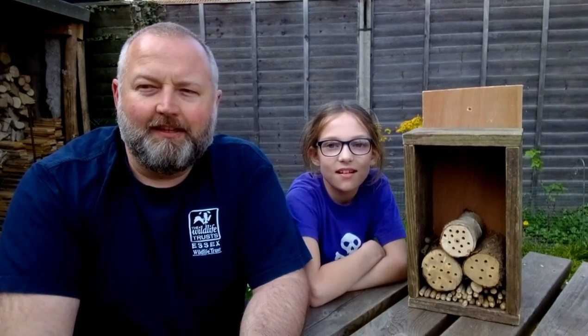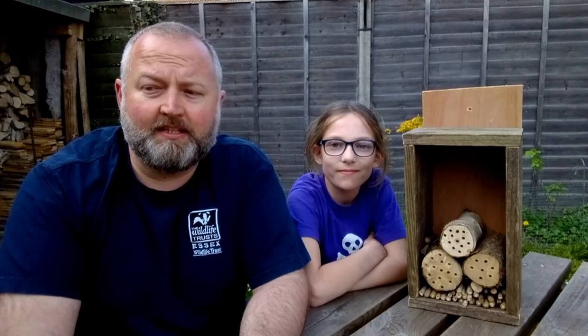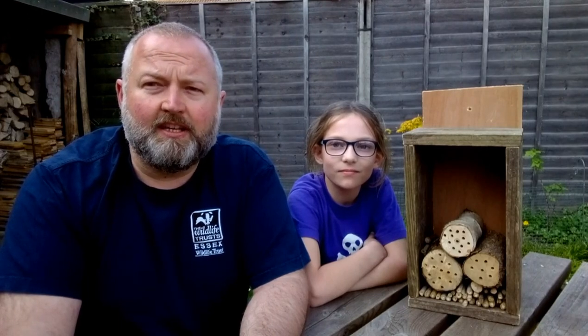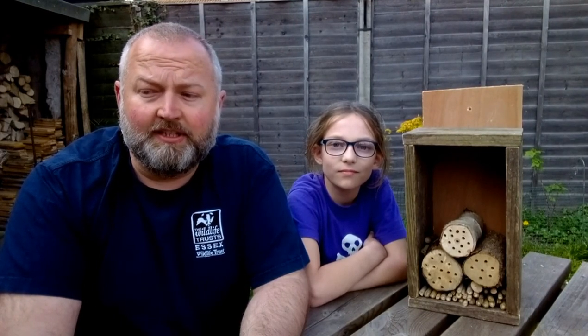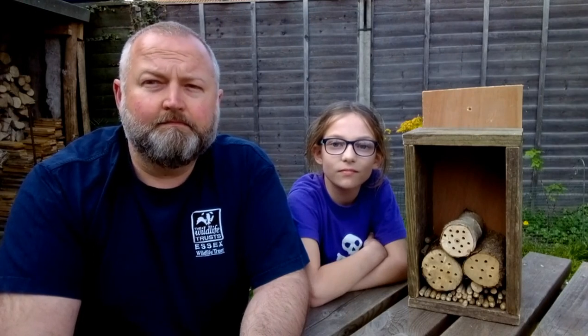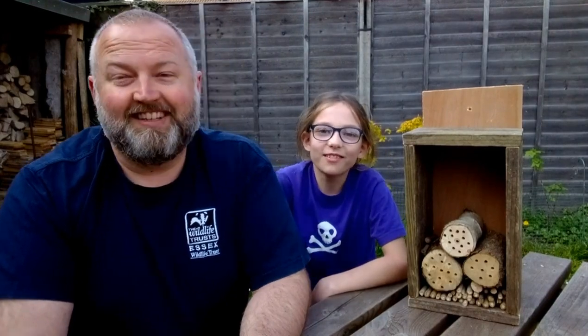That's all we've got time for today. Check out the website if you want some more ideas for actions that you can undertake in your gardens for bees and butterflies and other insects. Don't forget to post your photos on Twitter, Facebook and Instagram. Tag Essex Wildlife Trust and use the hashtag wilder gardens or action for insects. While you're at it you can sign up to take action for insects and receive your free action for insects guide. Until next time, stay safe, stay wild and get out in your gardens. Thanks a lot.